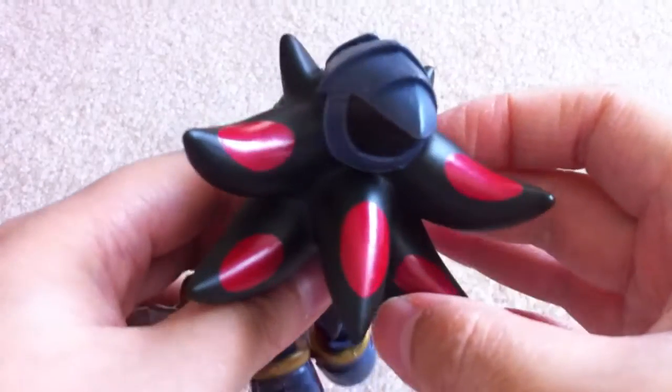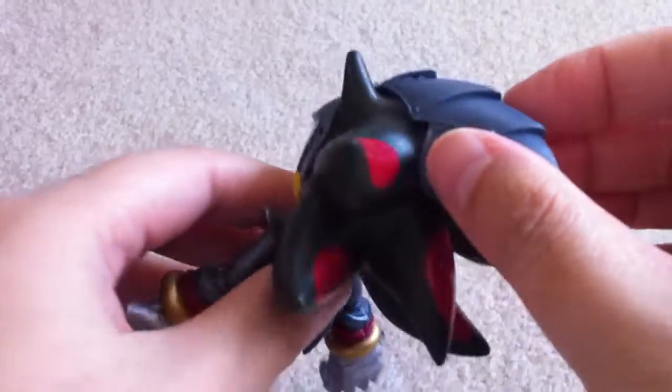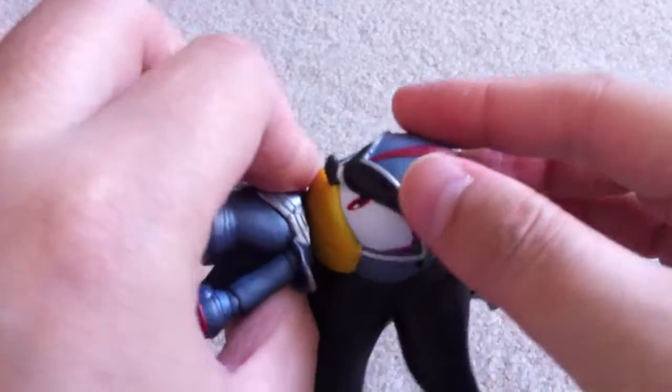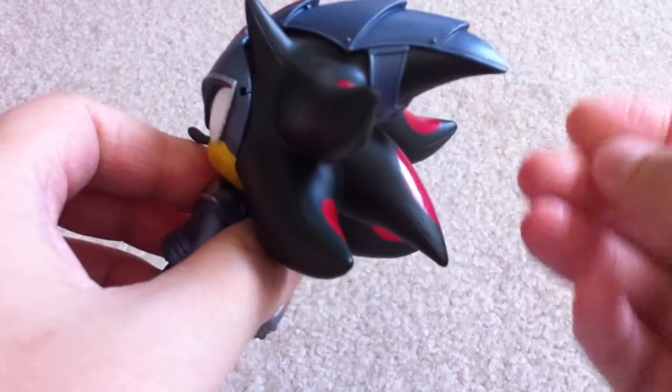I really like all the paint on this one. I like how it's kind of like a helmet — it wraps around the quills. Look at that, it's nice.